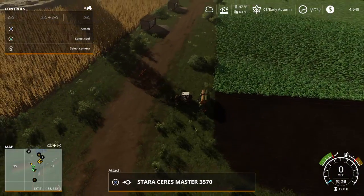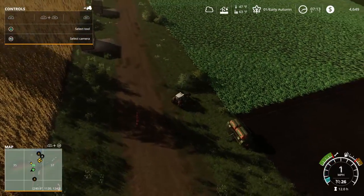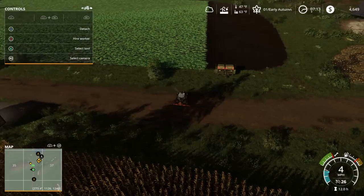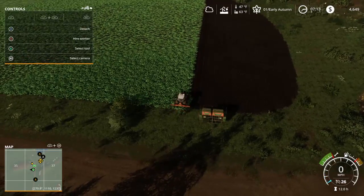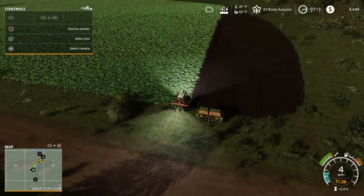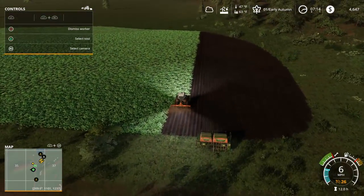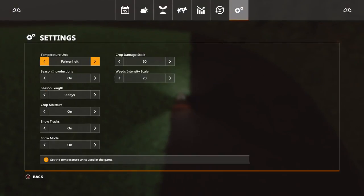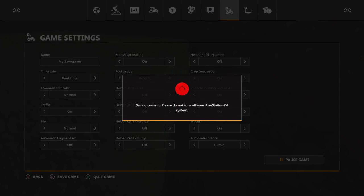That brought the nitrogen to 100, which is perfect for canola because canola likes a lot of nitrogen. Whereas soybeans only like about 20 to 40 nitrogen and sunflowers only like about 60 nitrogen. I would not be planting soybeans or sunflowers here anyway because it's the wrong soil type. Let me get to the precision farming menu and show you what I mean.